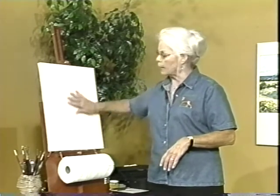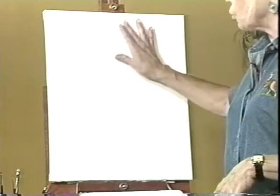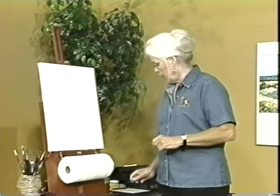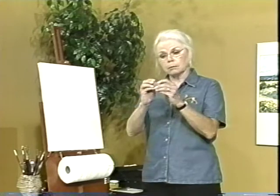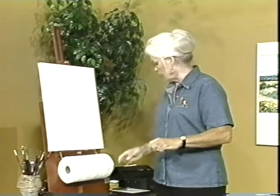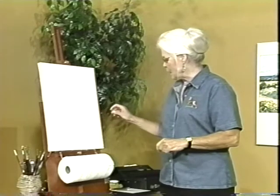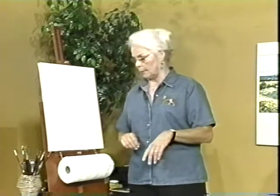Once it looks like this, it's prepared to draw on. We'll be drawing on the canvas with charcoal — just regular vine charcoal — and with a kneadable eraser to take it off and erase our mistakes. Then we'll be affixing it, but I'll talk to you about that later.